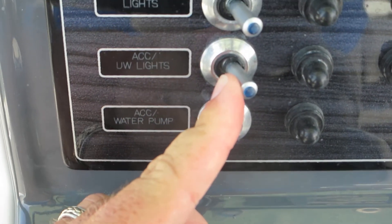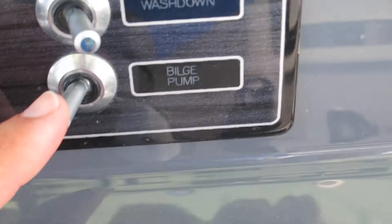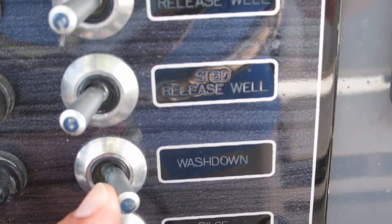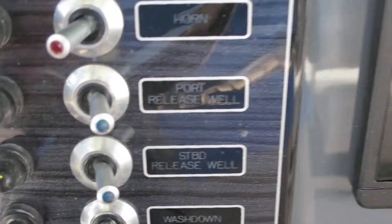Underwater lights are right here — you'll be able to see those when the boat is out at night. Water pump, bilge pump, wash down — wash down is your raw water wash down, which is right there. Starboard release well and port release well, those are your two live wells in the back. You can see they're pumping water.